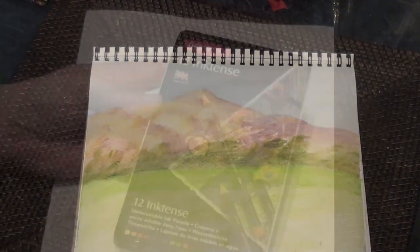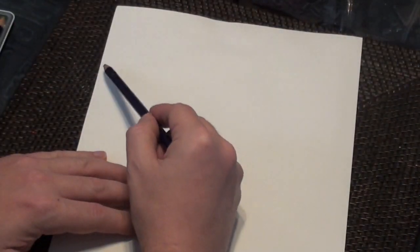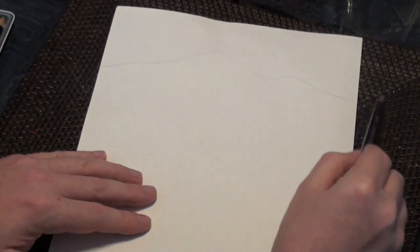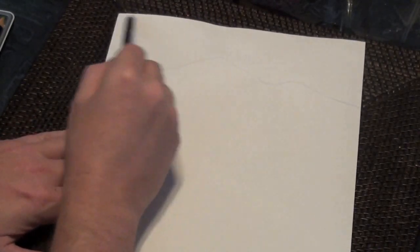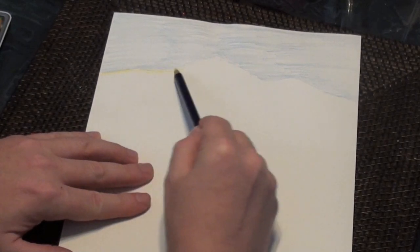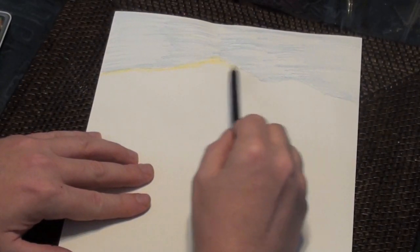So here's the finished product with watercolor pencils. Now I'll do a similar scene but with Inktense pencils, just to show you the difference. Another simple mountain scene, not a lot of detail, just illustrating the differences in color. Remember with Inktense pencils, once your painting dries, it's permanent — just like ink, hence the name.